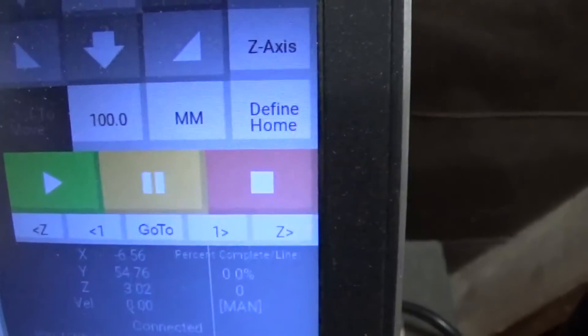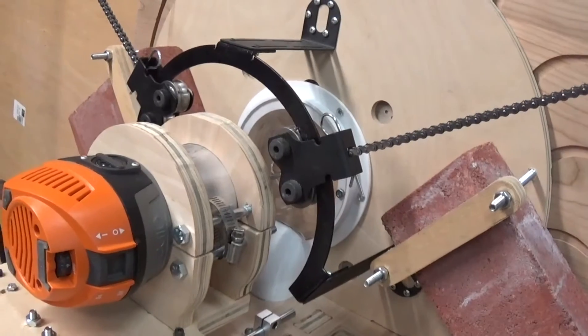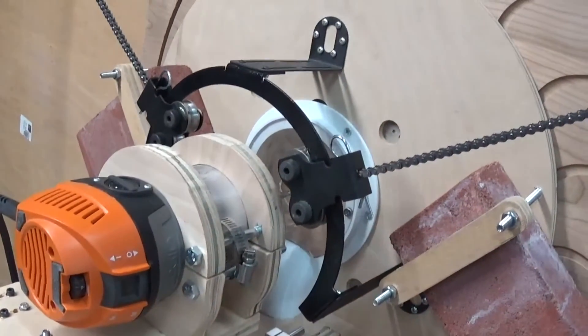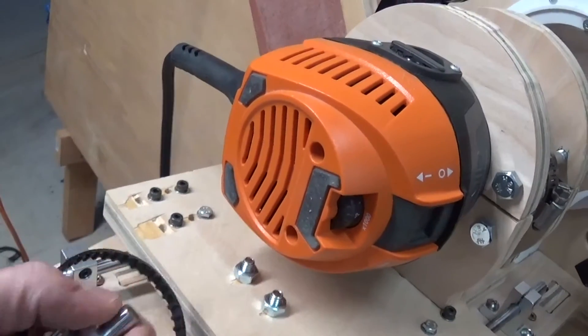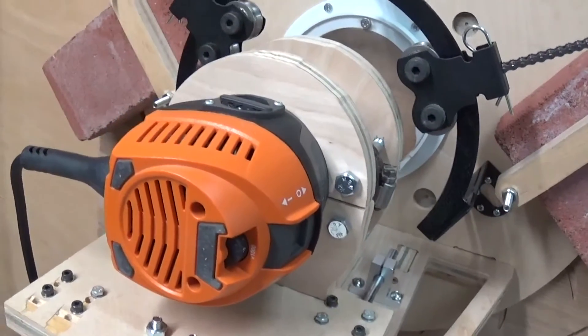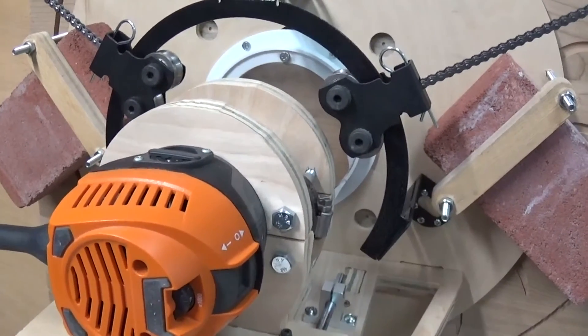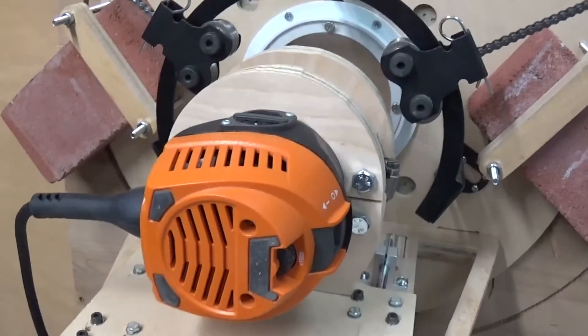In my panic to stop the machine I accidentally hit the define home button instead of the stop button, which is in my opinion way too close. So I reset the home position, which is not good, but I can probably zero that pretty well. I've got to get the belt back on, reattach the pulley and shaft, re-zero the machine, redo the tool path, and set the feed rate and cut depth a lot lower.